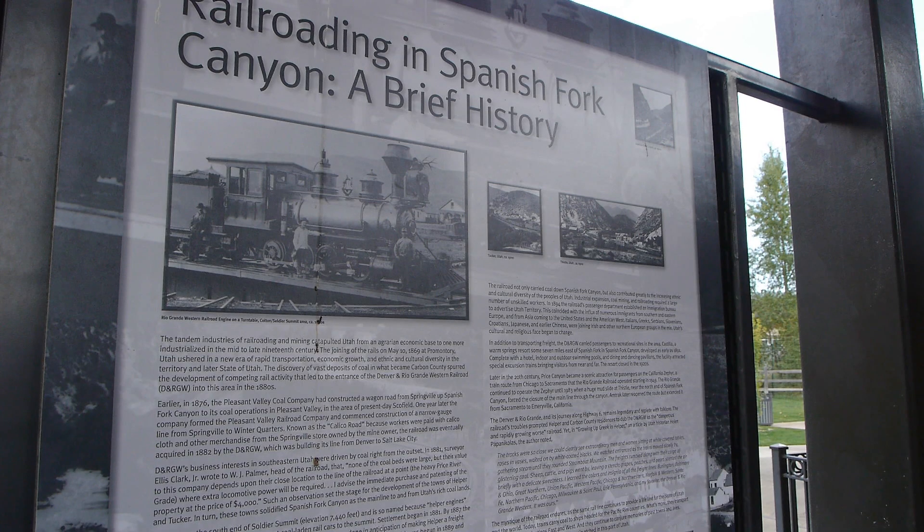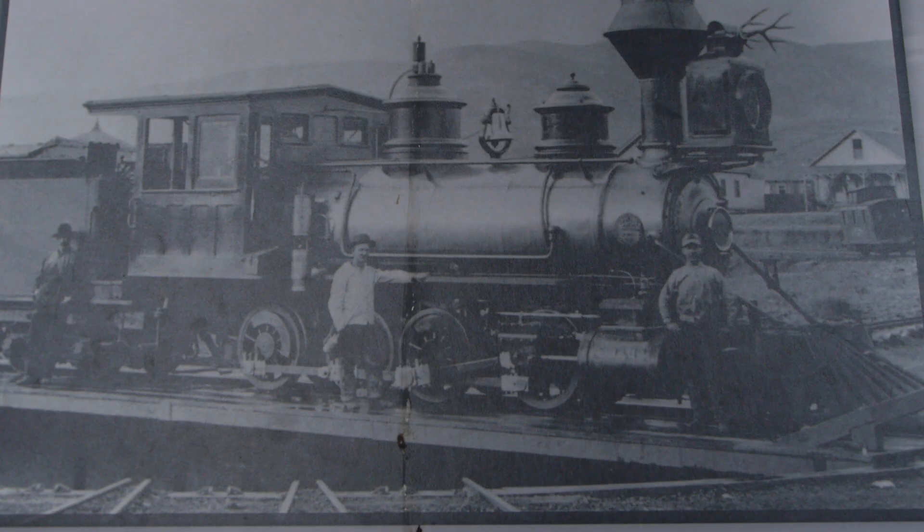Now in the picnic area they've put up some photographs of what really went on here in the canyon — real Denver and Rio Grande Western equipment, pictures of Thistle, and the whole history of Spanish Fork Canyon. That's really neat. Check out this consolidation — I like that, that is a really neat locomotive. In truth, the Denver and Rio Grande Western has an amazing history.